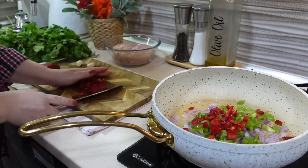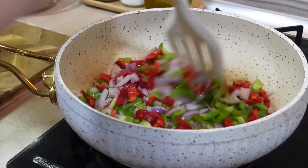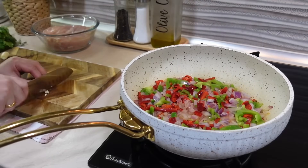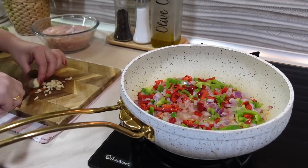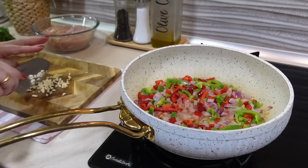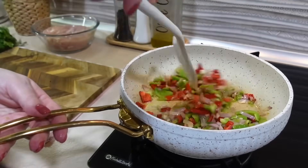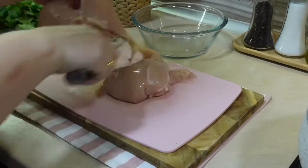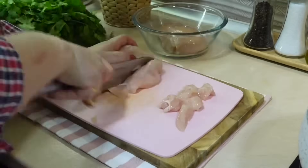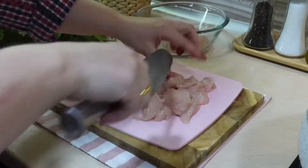Первым делом я нарезала репчатый лук и красный-зелёный болгарский перец. Посмотрите, какое буйство красок! Далее нарезаю 2 зубчика чеснока и добавлю его к овощам. В последнюю очередь нарежу куриную грудку — очень мелко, порционными кусочками, чтобы легко было распределить курицу по лавашу и завернуть ее. Нарежу и добавлю к овощам — все вместе будет тушиться несколько минут.